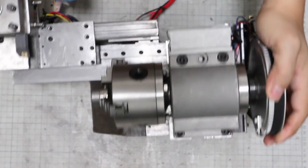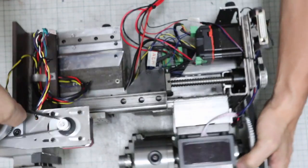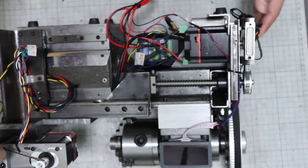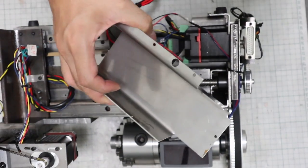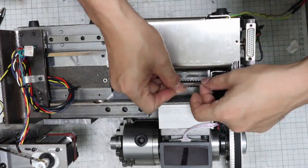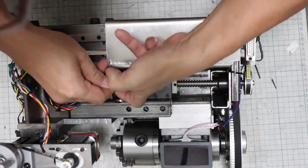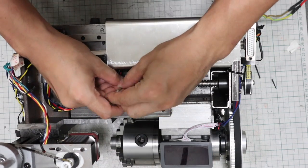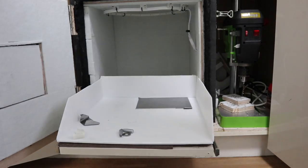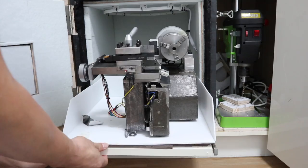Hi guys, this time I will show you a test cut of this homemade CNC lathe. I think many of you have been looking forward to seeing how much turning performance this lathe has — I am looking forward to it too. This CNC lathe is designed to fit inside the soundproof box that I made before. Inside this soundproof box, it should not disturb the neighbors even if it is turning at night.